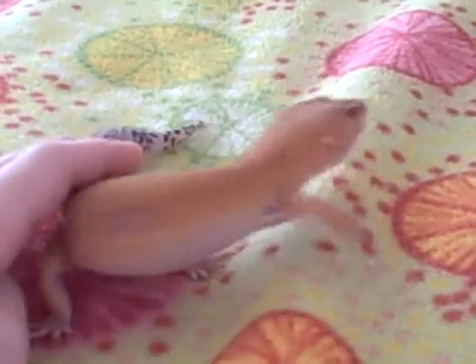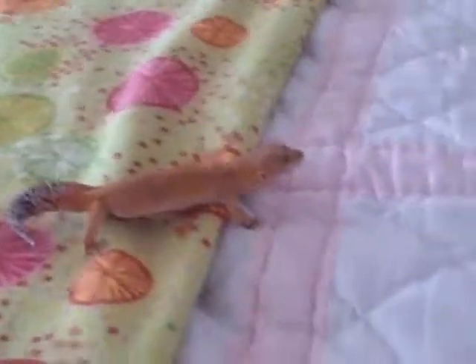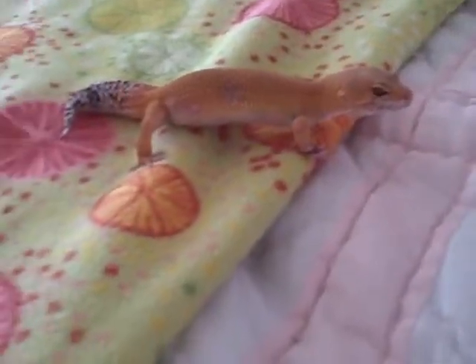Her name's Tiger Lily. She's very sweet — just a good girl. She loves hanging on your shoulders and just walking around with you. My mom will put her on her shoulders and go watch TV. She'll snuggle up to you and fall asleep.